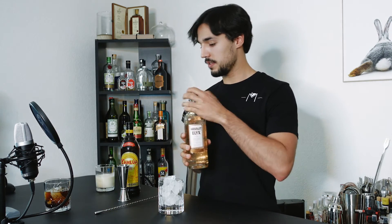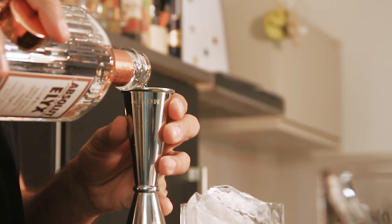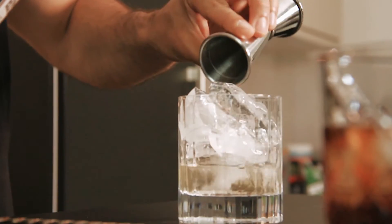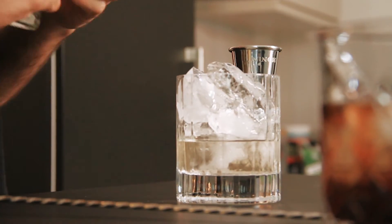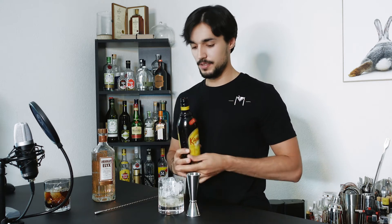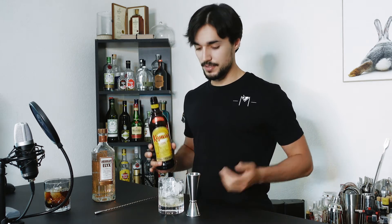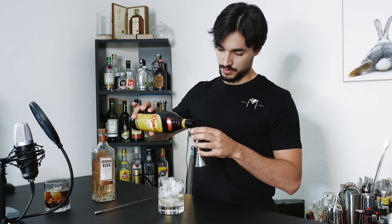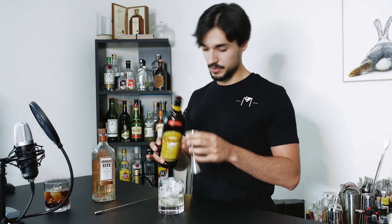We start with the rocks glass and fill it up with ice. We go for two ounces of vodka. Both of these drinks are built directly in the glass. If you want to go fancy, you can stir them in a mixing glass and pour them over a big piece of ice. Going standard — one part Kahlúa, one ounce.